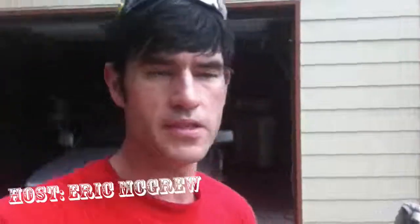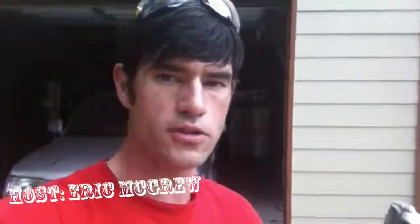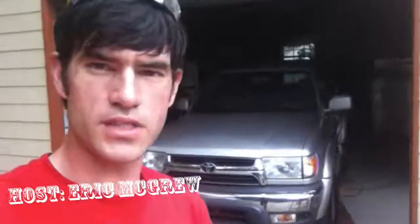Hey guys, welcome back to beginnersfab.com TV. My name is Eric McGrew and I'm the host of the show. Behind me you will see a Forerunner that I'm currently working on — a little bit of modification, more maintenance than anything.